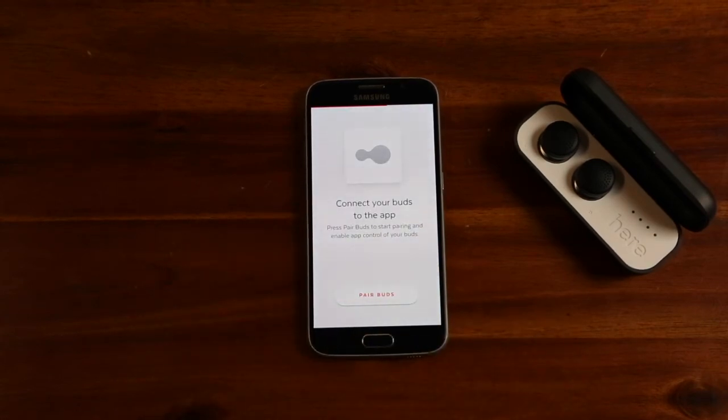Unlike other wireless headphones, HearOne pairs to your phone in two steps. In step one, you will pair the earbuds to the phone within the app. With an Android phone, you will not need to click Allow as they will automatically pair.